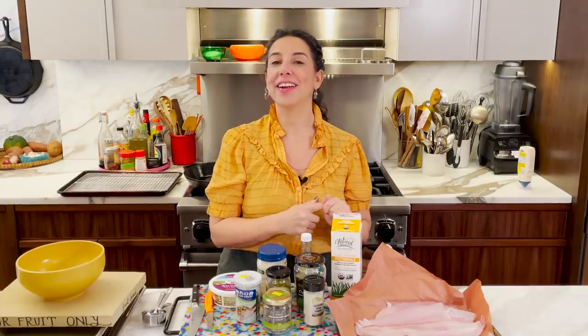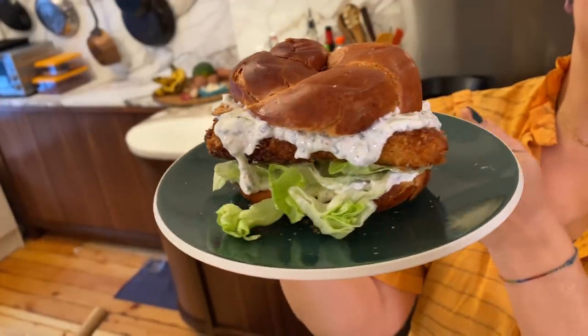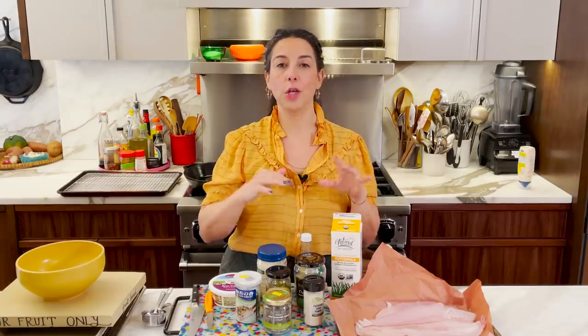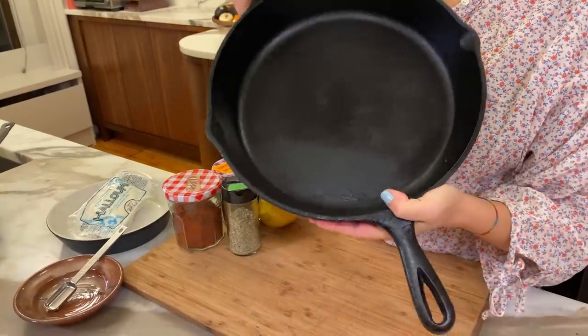Hey guys, it's Carla. I am here again in my kitchen and today I'm going to make a crispy fish sandwich with a very special tartar sauce. It all happens in a cast iron skillet — you will never worry about cooking fish again. Period. It's a true story.